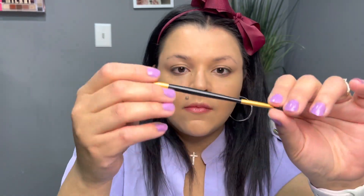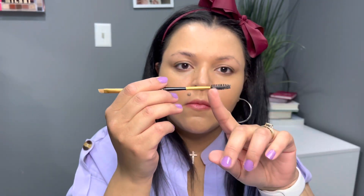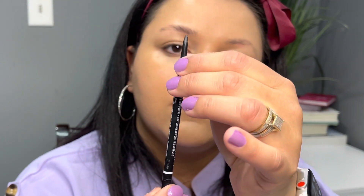Hey guys, in today's video I'm going to be sharing a very quick and easy eyebrow tutorial using very simple, affordable products. The first thing I'm using is this dual-ender brush from Morphe — you can find these at the drugstore as well. It has a slanted brush on one side, an angled brush, and a spoolie on the other. I'm just using this spoolie to brush my eyebrows' hairs upwards. As you can see, I have extremely sparse brows.